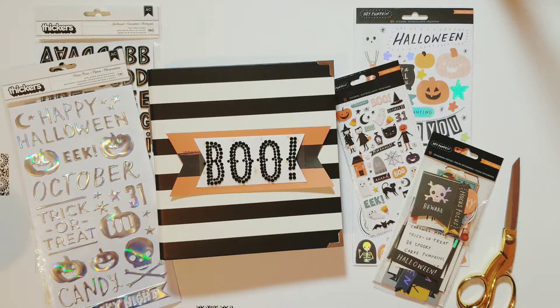Hey y'all, this is Michelle from the Scattered Scrapper. Welcome to my channel. Today I want to take you along with me as I decorate the cover of my October daily album, so let's get started.